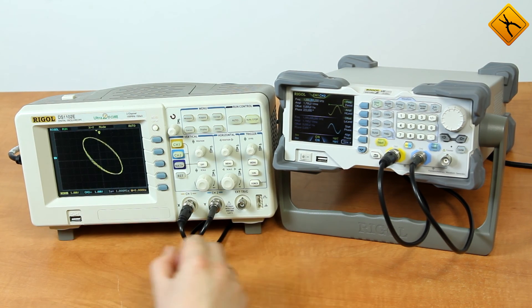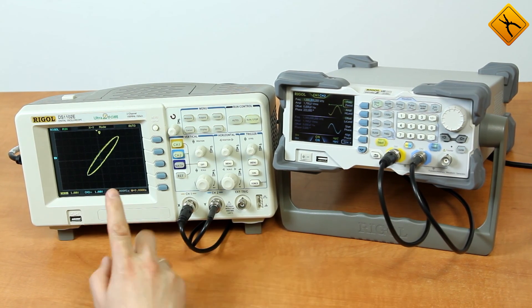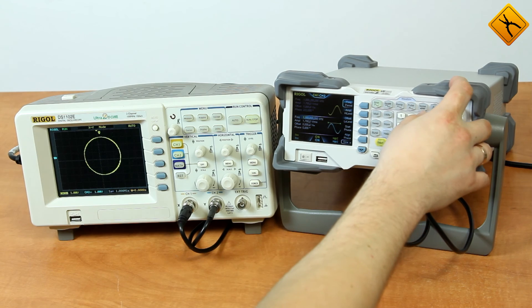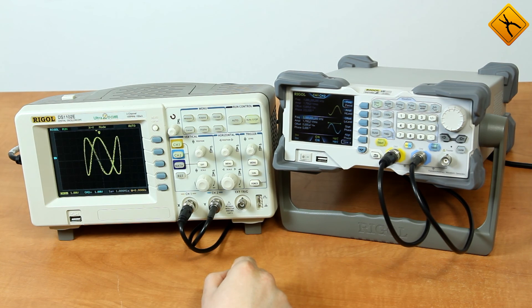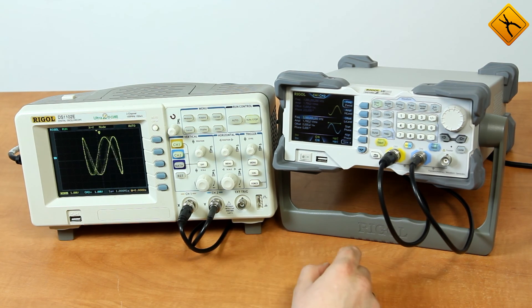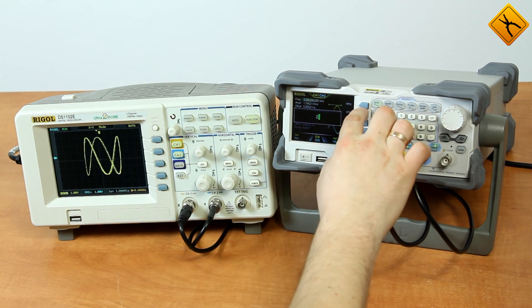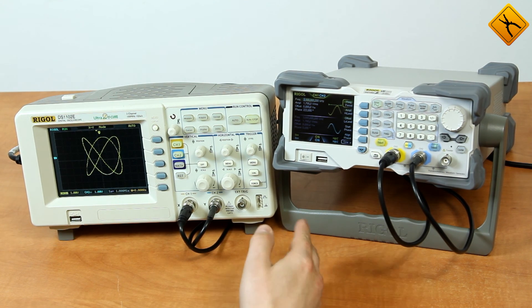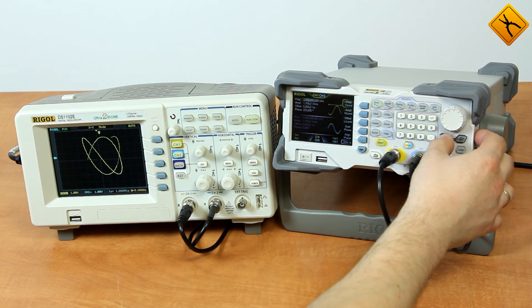Due to the equal frequency, the figure is circle-shaped. If you change the correlation between the signal frequencies, the figure will change too. For example, let's set the first channel to a frequency of 1 kHz and the second channel to 3 kHz — as you can see, the figure has changed. Let's also change the frequency of the first channel. The figure is frozen because the ratio between the frequencies is divisible: 2 to 3. If we set a small difference of 2.1 kHz, the figures will start moving again.